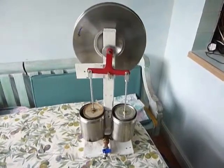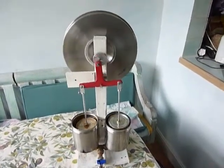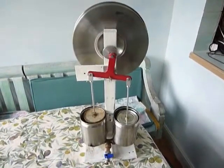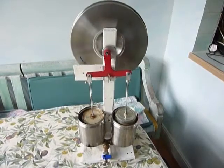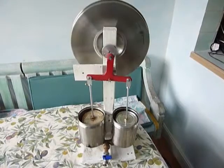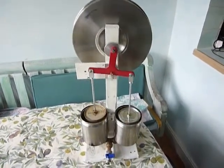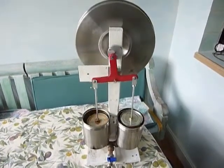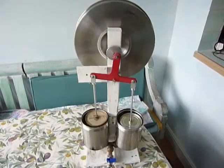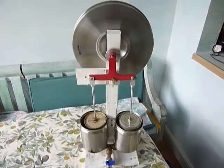This tin can engine uses a Ross yoke. Most tin can engines have the conrods hanging from a pin on the crank disc, which means the conrods move left and right a little, causing the hanging cans to hit the reservoirs. To get around that problem, conrods are usually made very long to minimize the issue. This Ross yoke approach means the conrods move up and down more or less vertically, so the engine can be a lot shorter and more compact in design.